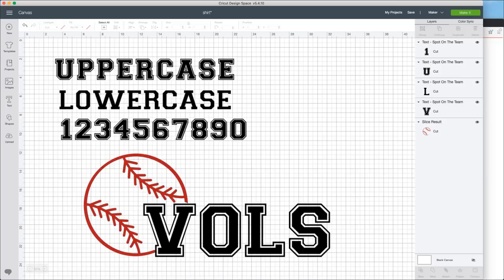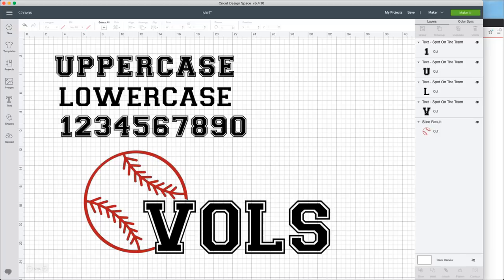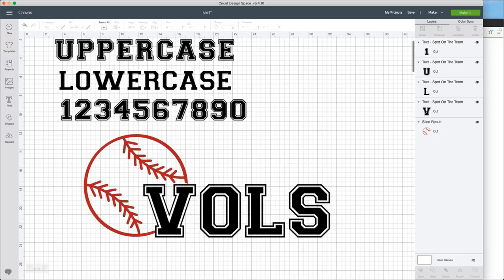If you guys need this font, it is available for year members at Makers Gonna Learn - and it's $20 off. We love you guys to use the coupon code MAKE at checkout so that you're able to take full advantage. Once we cut all this out and finish designing, you're going to be blown away by how we are able to format this.